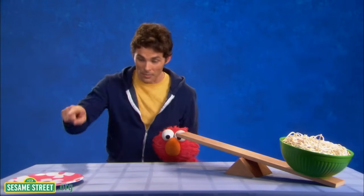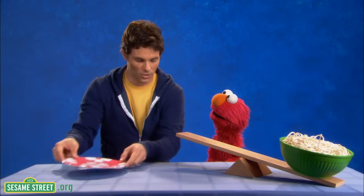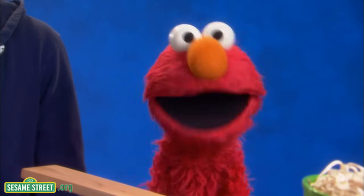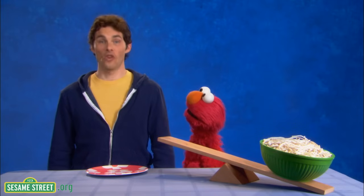OK, and I'm going to put the bowl of spaghetti on this end of the board. All right. And Mr. James should put that empty plate right here. The empty plate right here. All right, you got it. OK, we did it. We engineered it. Now let's serve this spaghetti.